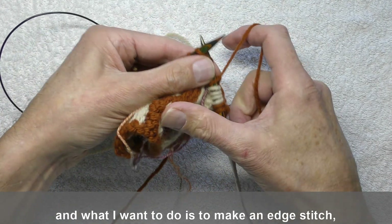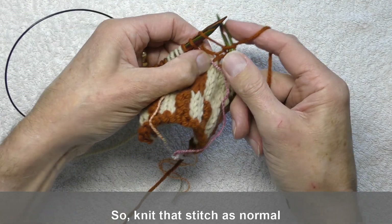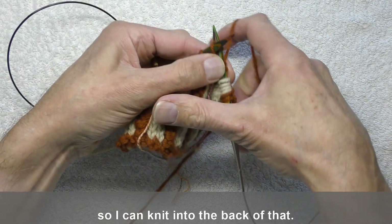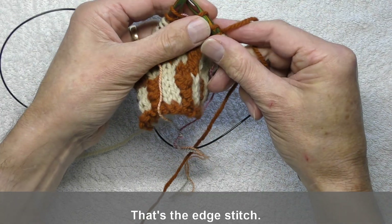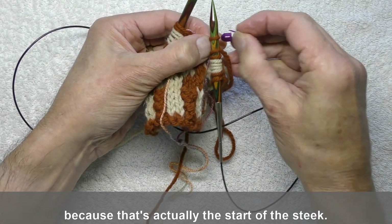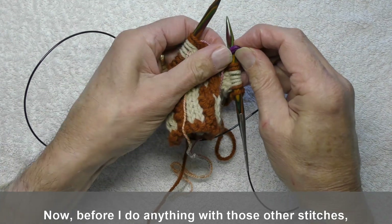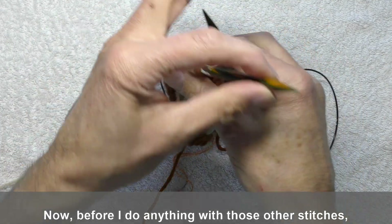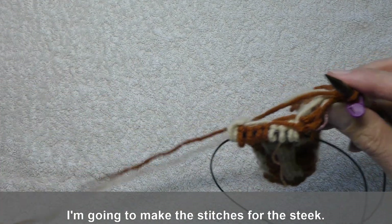What I want to do is to make an edge stitch tied into this one so it's firmly attached. Knit that stitch as normal, but leave the loop on the needle so I can knit into the back of that. Now that's the edge stitch, so I want to mark that position, because that's actually the start of the steek. That stitch is always going to be knit in the background colour. Now, before I do anything with those other stitches, I'm going to make the stitches for the steek.